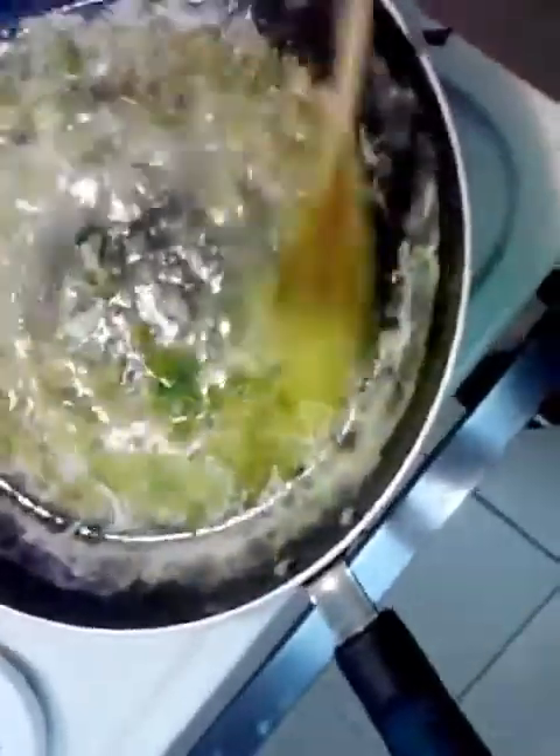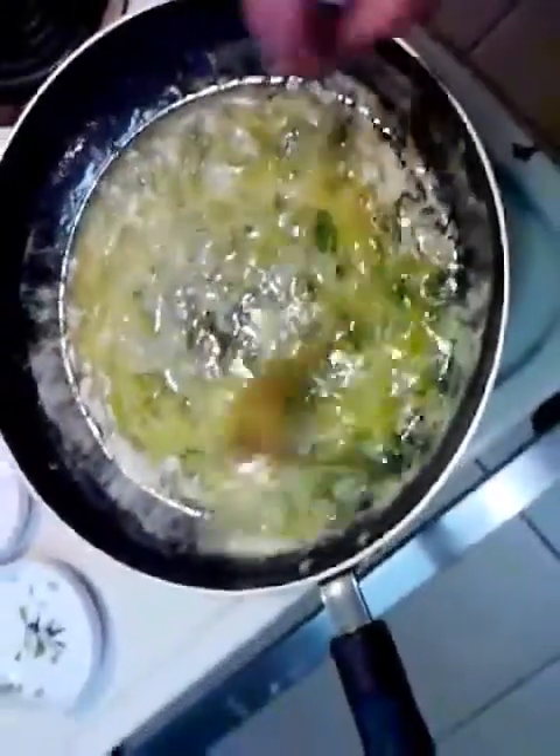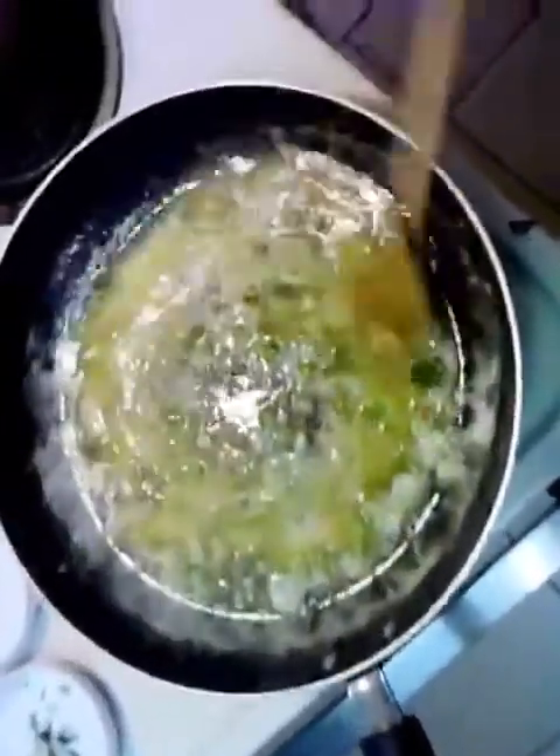Normally I put the anchovy paste in the beginning with the butter and garlic, but I forgot. I tasted it and I was like, there's something wrong with this — it doesn't taste right. But it's good to go now. That'll be really good.